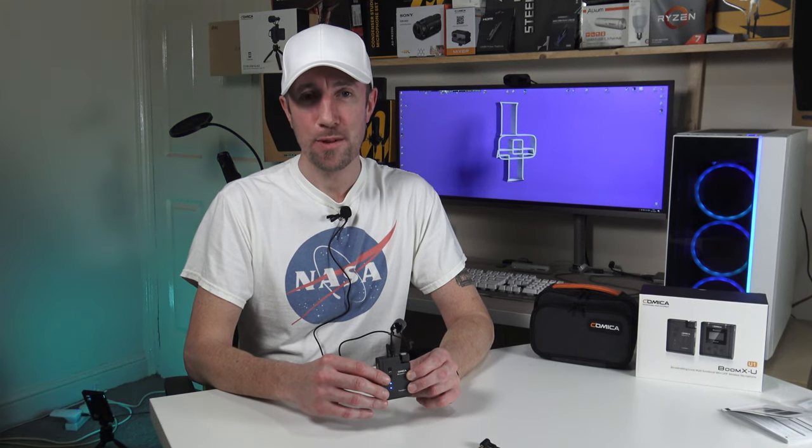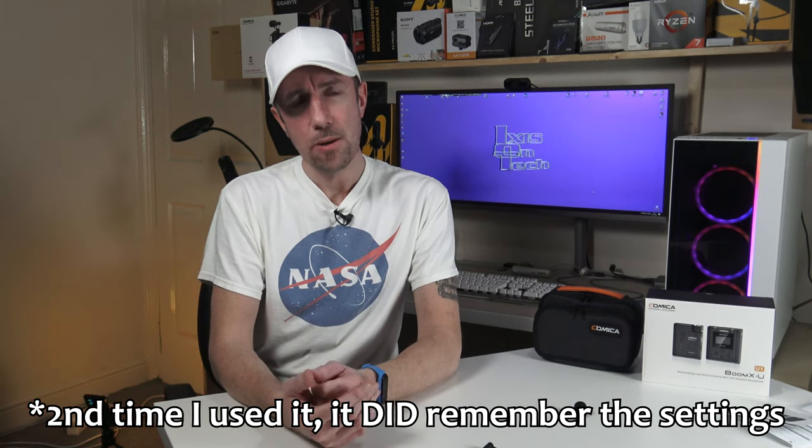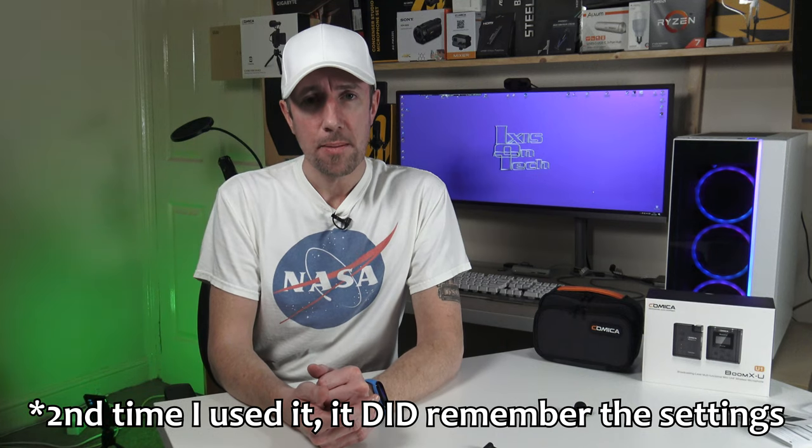I'm now using the Boom XU U1 fully. I've clipped it to my side, folded down the antenna, plugged in the lavalier microphone, and removed the windshield. The receiver is on my camera. One thing I noticed: when I turned the unit off to check audio on my PC then back on, it didn't remember the volume setting — it reset back up to volume 12. I adjusted my camcorder down and the receiver to about volume six.